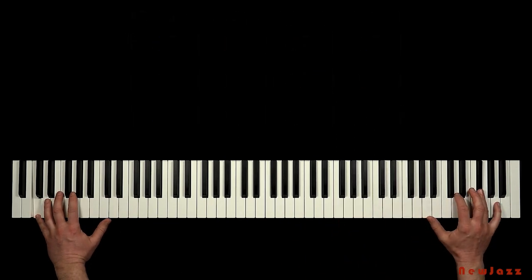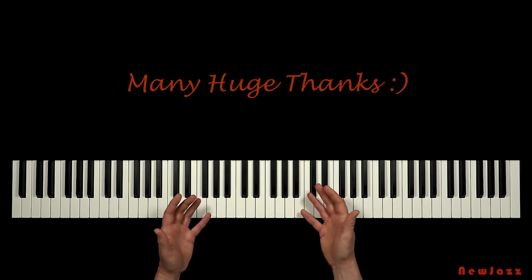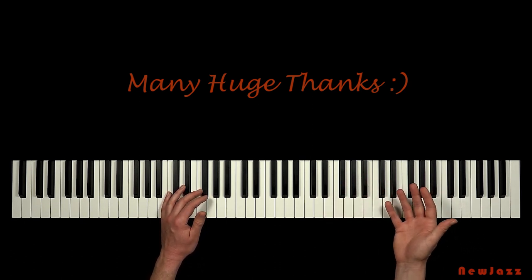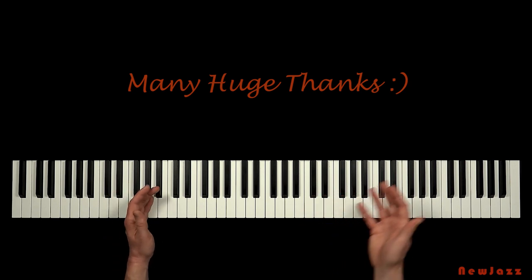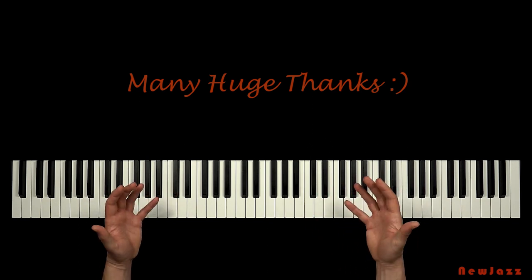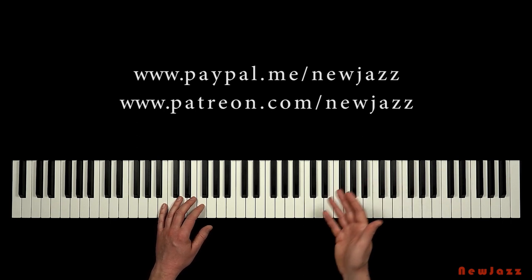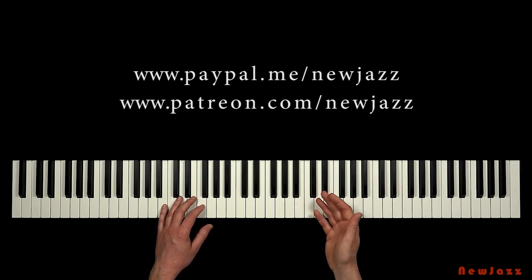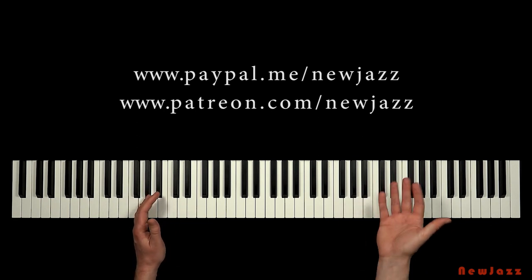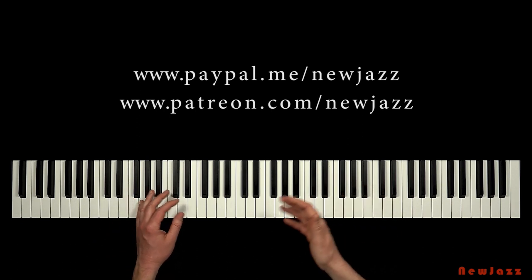Let me bring you many huge thanks for all the donations I have received lately. With these donations it has actually been possible for me to cut down the hours at my regular daytime work, which means I'm now able to use more time making music lessons. Thanks a lot, my friends — I really appreciate it. Feel free to support my work with a dollar or two on PayPal or Patreon, but importantly, don't feel obligated to donate anything. I like my music and teaching stuff to be freely available. Just by watching my lessons and maybe giving me a like, you give me all the support I need. Best and warm regards from Oliver Prehn.